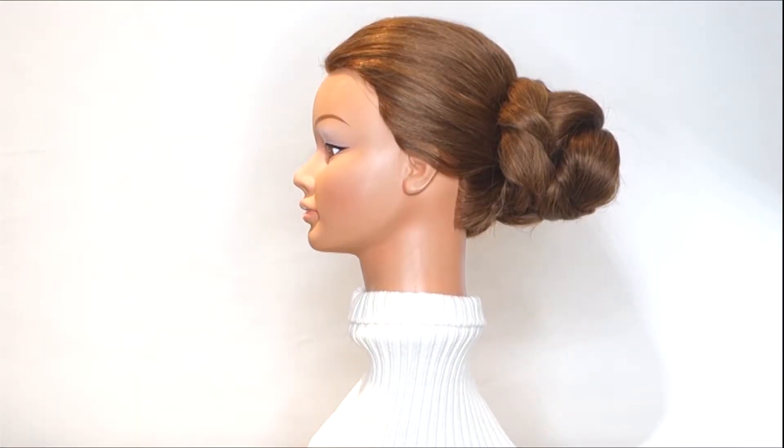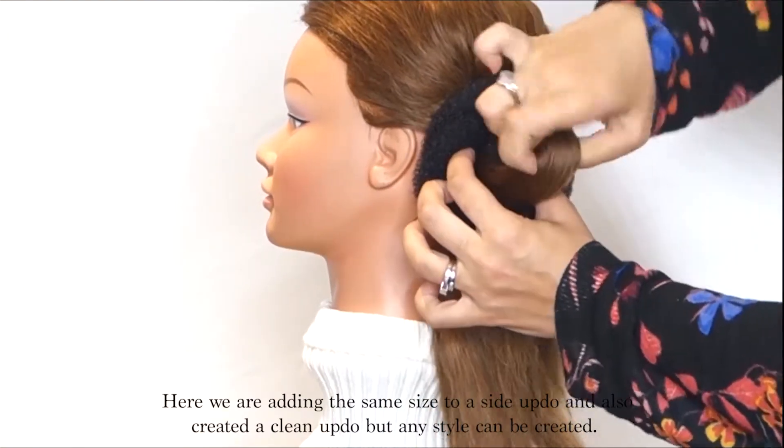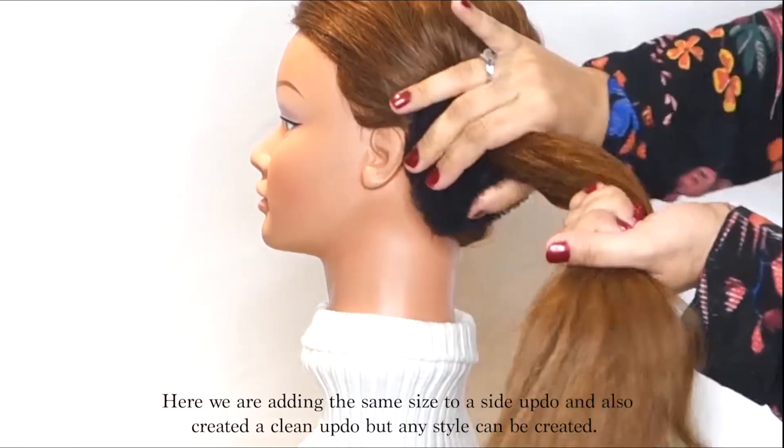Here we are adding the same size to a side updo and also created a clean updo, but any style can be created.